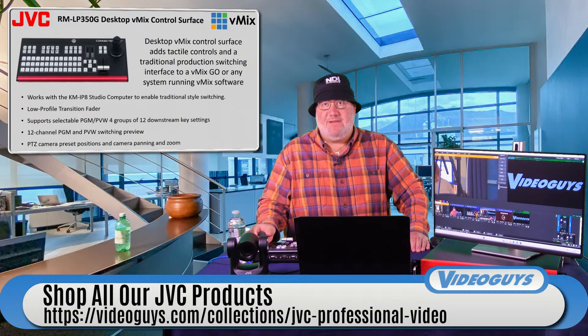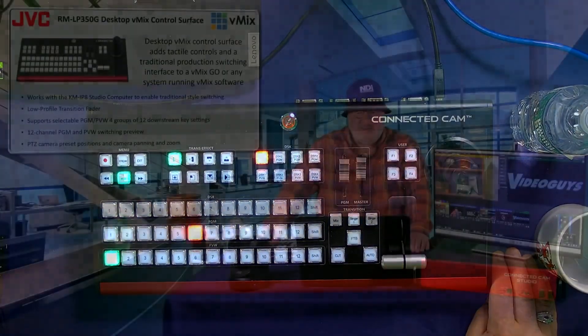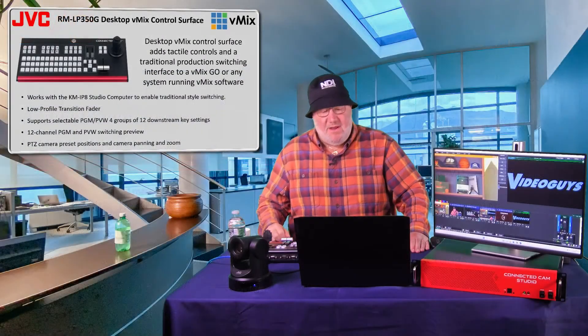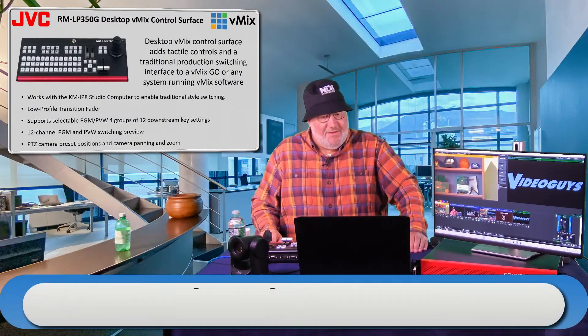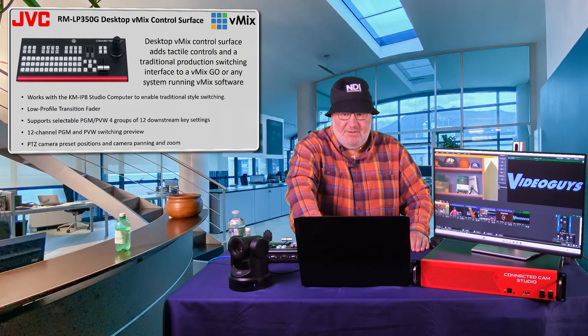This vmix-optimized control surface gives you PTZ control, a T-bar, and all the buttons you need. Control surfaces usually cost thousands of dollars, but this one is just $749 and works great with the JVC device — and it'll work with any computer running vMix. It supports four groups, 12 downstream keys, PTZ camera preset positions, and camera panning and zoom. It's a phenomenal solution, which is why JVC put it in the bundle.